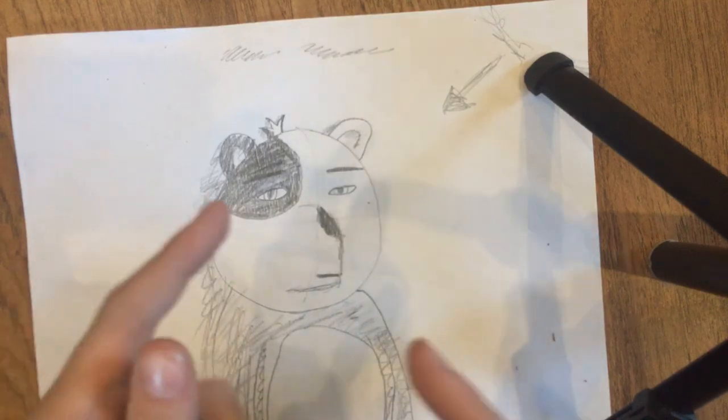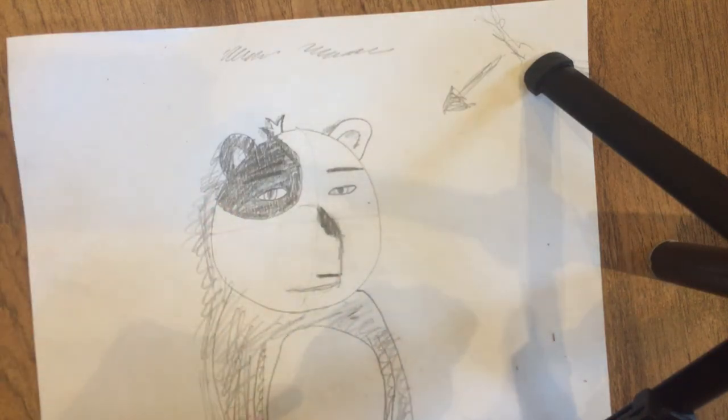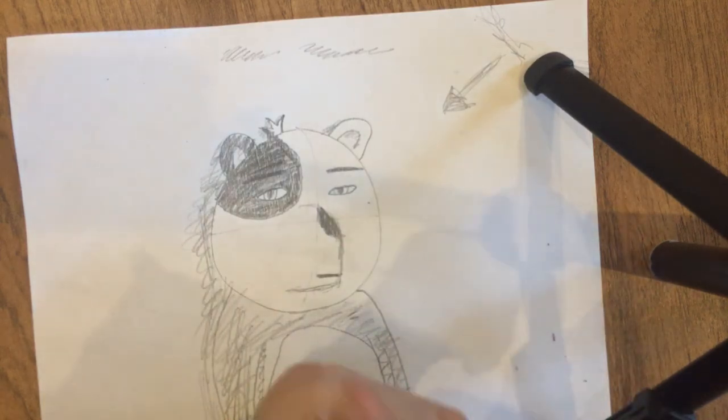Make sure to subscribe, hit that bell so you get all notifications, leave a like on this video, comment down below what we should draw next, and I'll see you all in the next video. Bye!